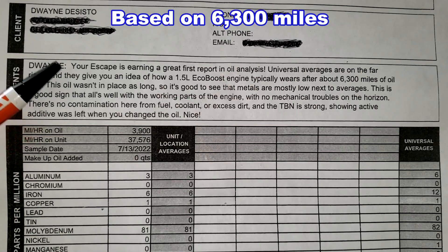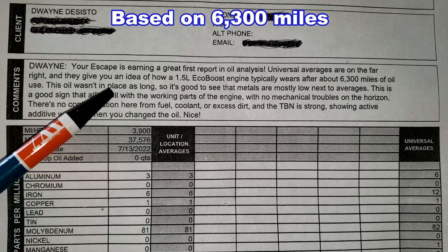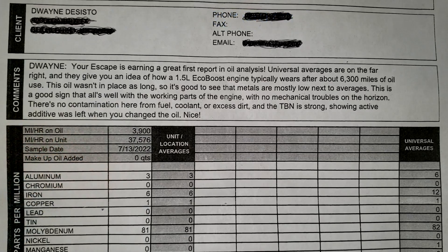Here's Duane's oil analysis report. I'm not going to read all of it — you can freeze the video and read it if you want. But basically they're telling him his report is really good and everything looks pretty good.